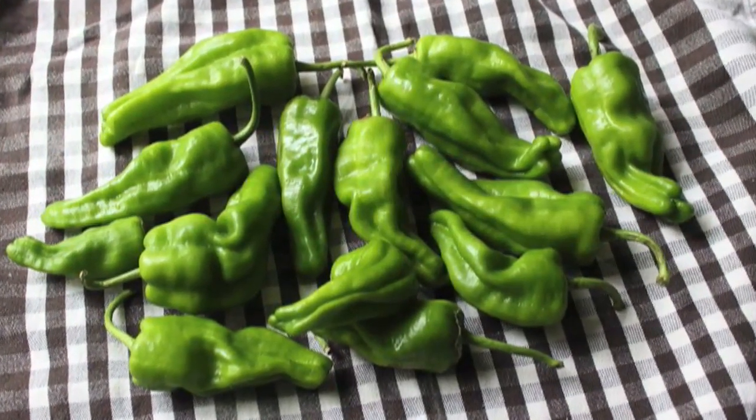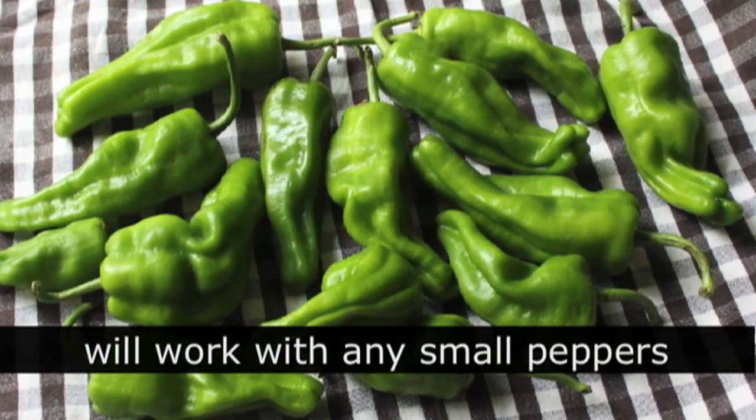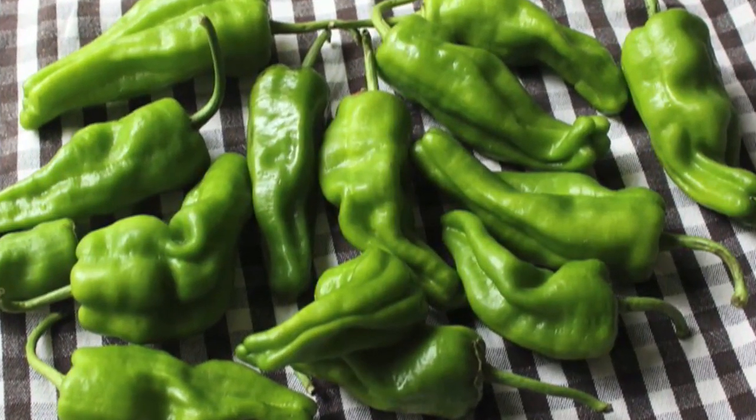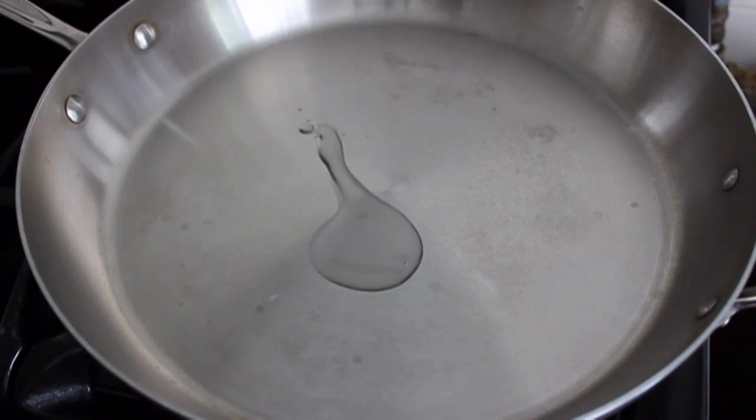I'm going to take these peppers and basically make a flavored vinegar in a quart jar. I've never done this exact recipe before, but you know what? It's all part of the fun. My padrone peppers have been washed and dried. Please read the blog post about padrone peppers — so fascinating.